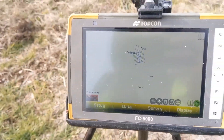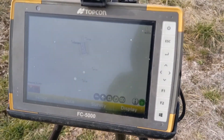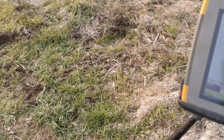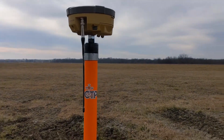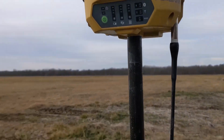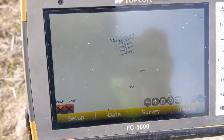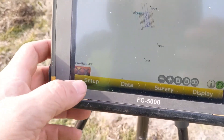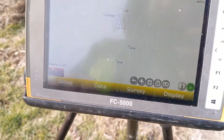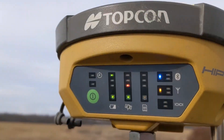Hey guys, back here at the same job. I was just moving in and shooting the base position - I'm just going to show you how to set this base up. You can see I now have the base on my pole, my rover back on my rod. I have my rover turned off. You don't have to do that, but I think it's best practice just to have it off so you can't accidentally connect to the wrong one. I'd be lying if I said I never did it. So go in here - my base is powered on, Bluetooth running.